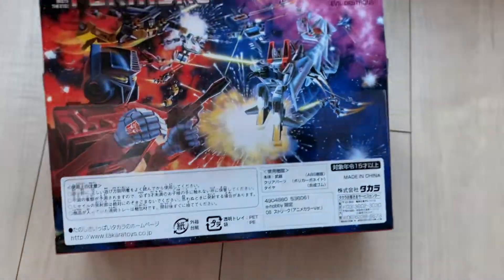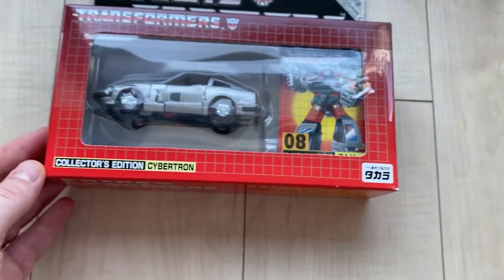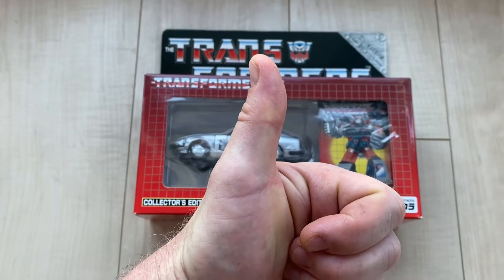And there we have Streak — E-Hobby Streak. This gets the Transformer treasure chest thumbs up of approval.